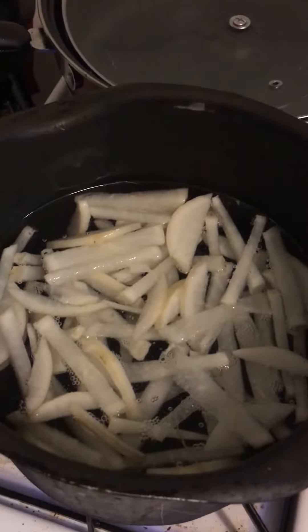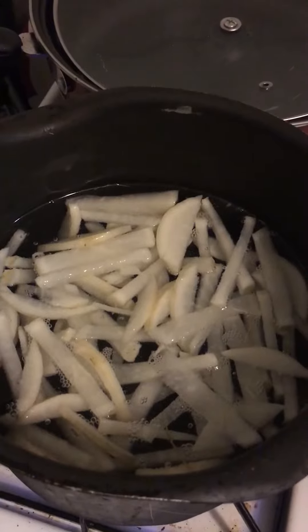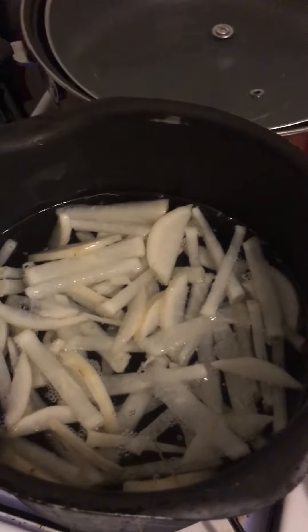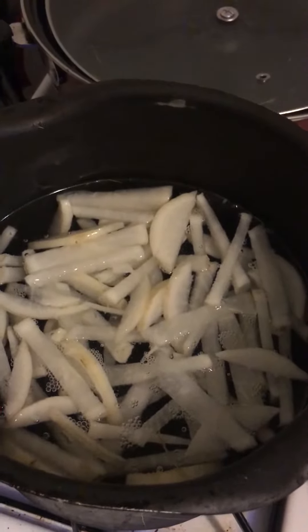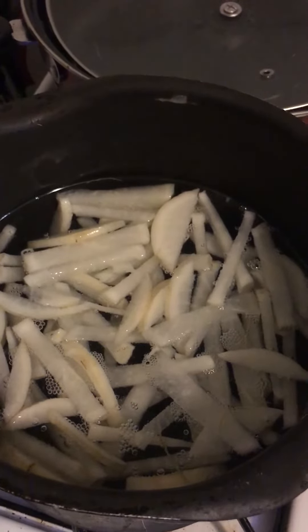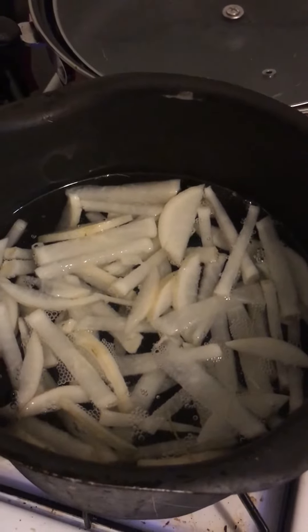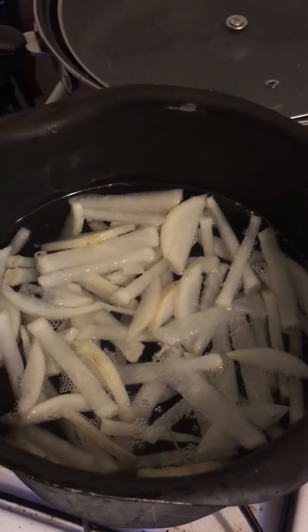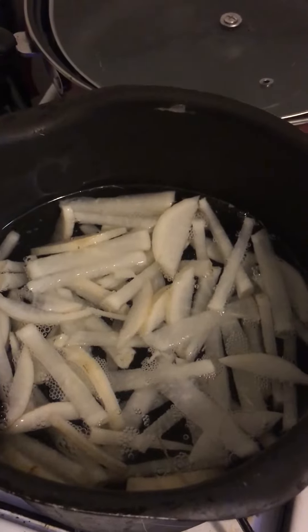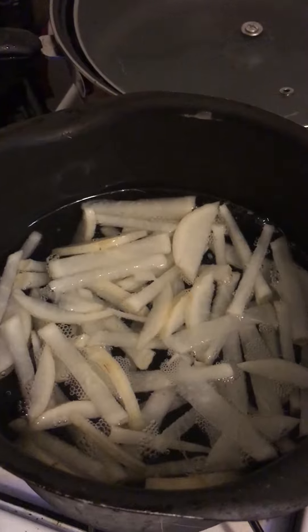I am making recovery food for our fasting diet. This is Japanese daikon radish. I sliced and cut it and am boiling it with 2 liters of water right now.